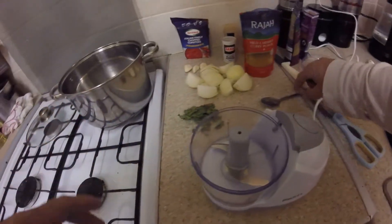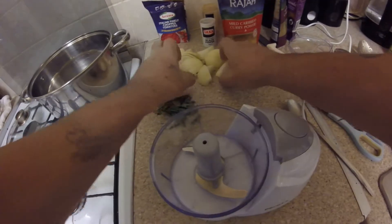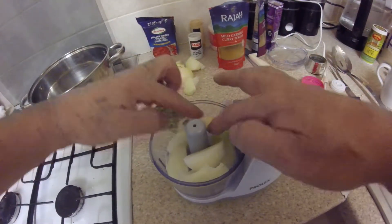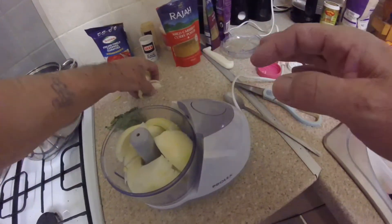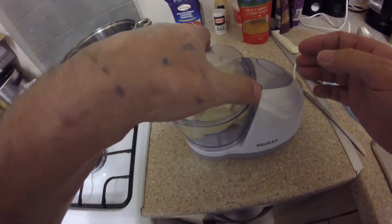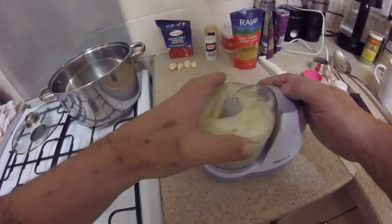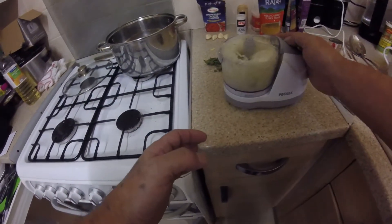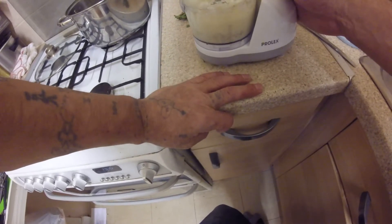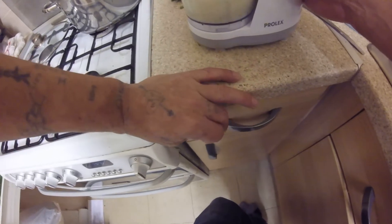I'm back. Now I'm going to attempt to put a curry sauce together. Two onions in the blender — I want these to properly mash up. I know this is going to be a bit long, this process, but oh well. Let's get it blended.